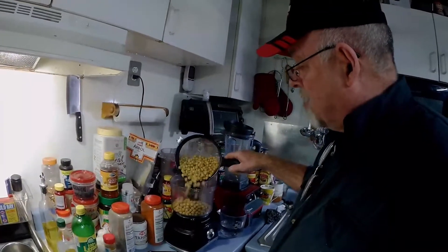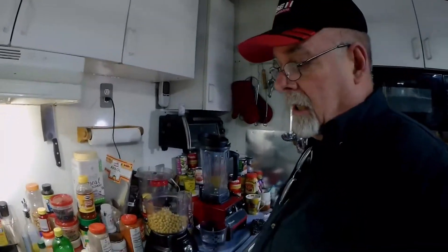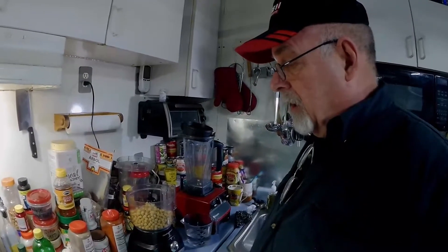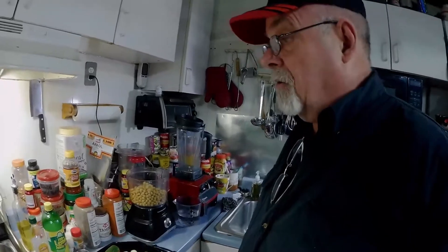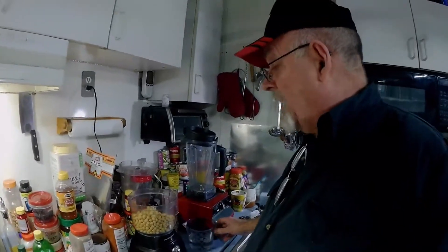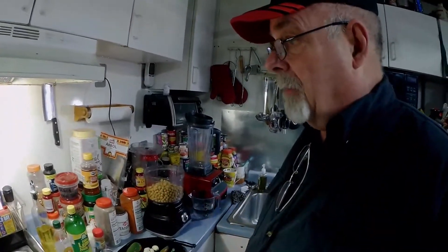I've tried it both ways. I've tried leaving the liquid in the garbanzo beans, but there's something about it that it doesn't come out as good. I don't know why, but it doesn't. So I substitute it with water — if we need more liquid, we add filtered water.